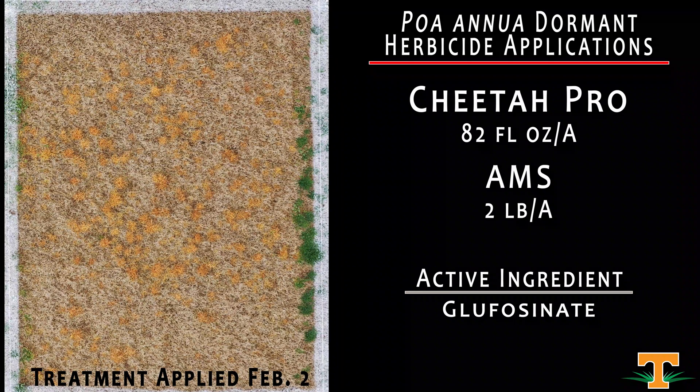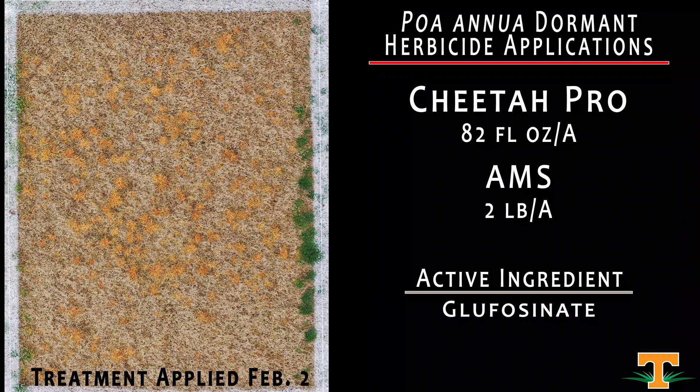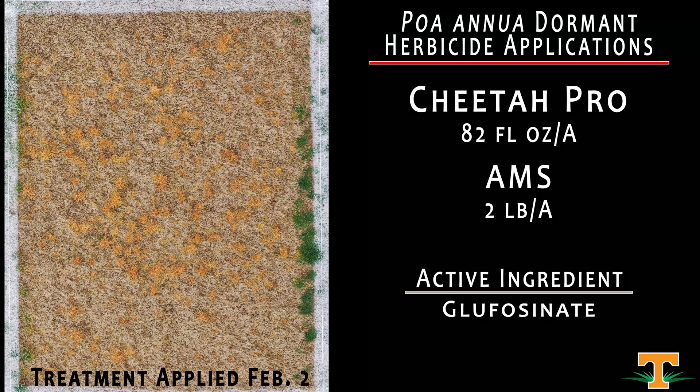Here we have Cheetah Pro at 82 fluid ounces mixed with ammonium sulfate. One of the things with Cheetah Pro is that it is not readily translocated, so we want to ensure optimal absorption and entry into the plant. Including ammonium sulfate helps with that, and we can see our results here are excellent.